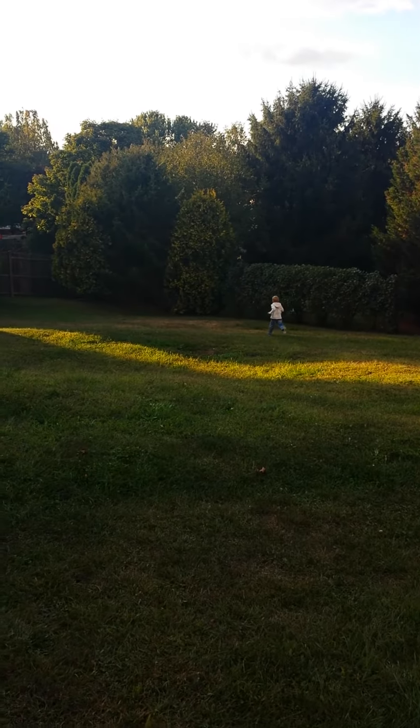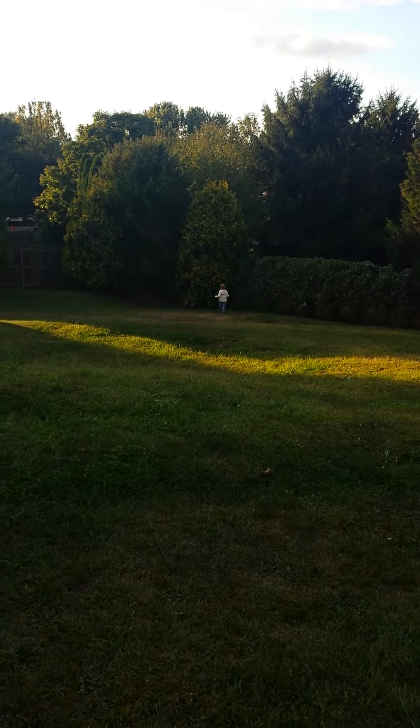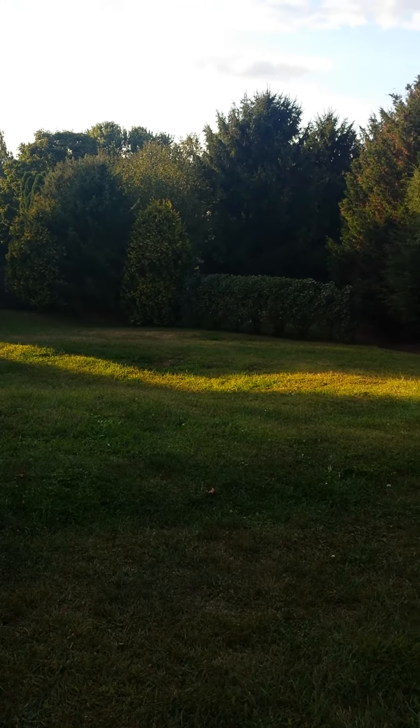Straight into the trees. And over the trees.